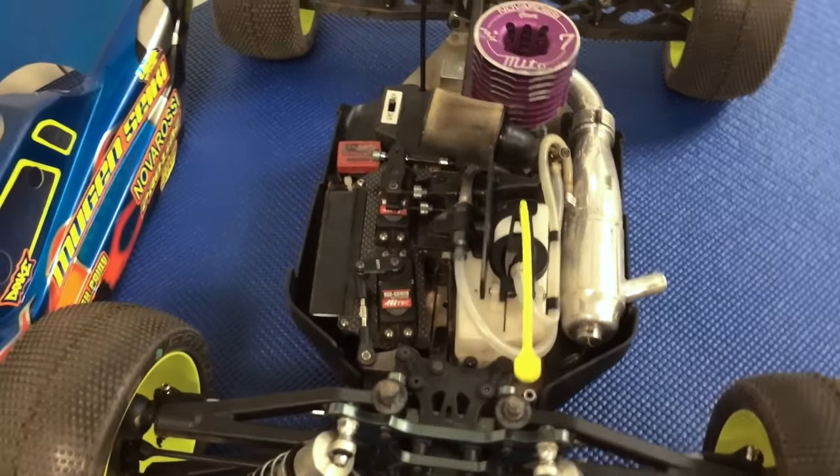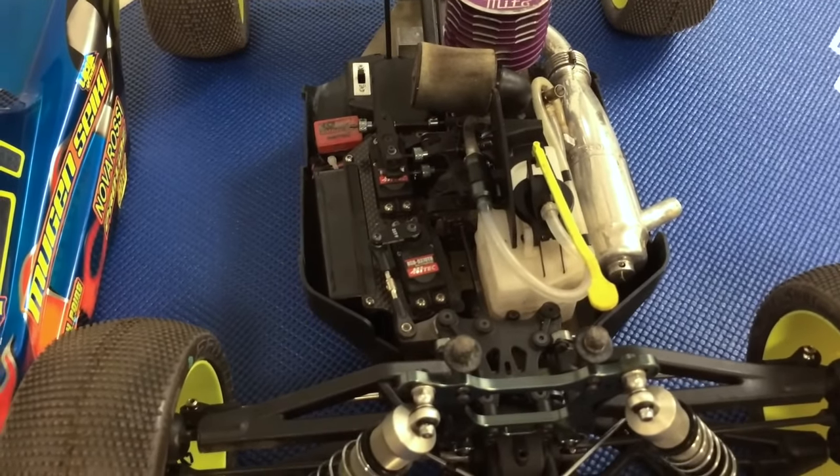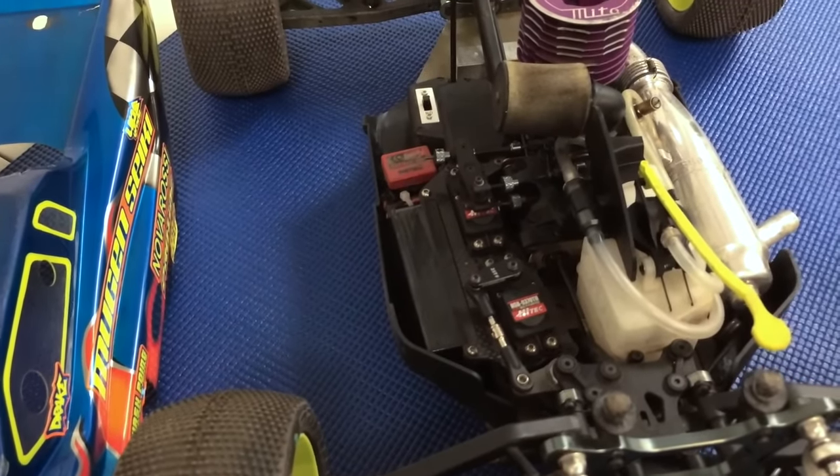The electronics are high-tech — the 9370 for steering, 9380 for throttle, and the Flashpoint 2500 mAh receiver battery.